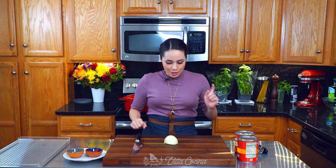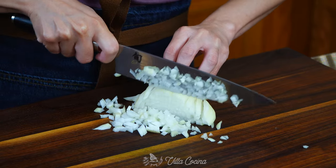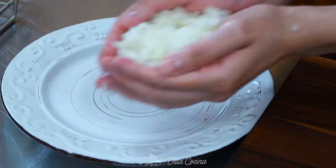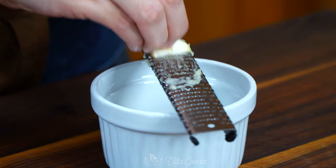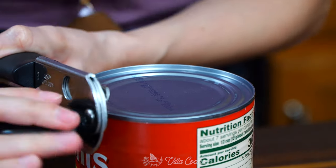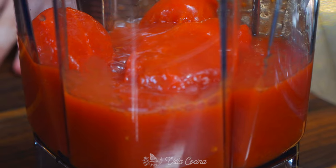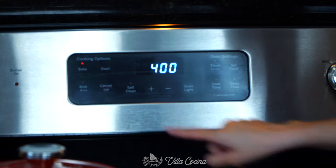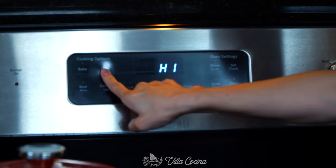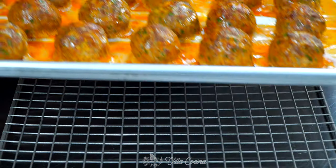The meatballs are baking — let's get started on the sauce. We're going to prep the onion. Finely dice half of a medium white onion and set aside. Also grate four garlic cloves. For this marinara sauce, we will be using 56 ounces of canned whole peeled tomatoes. Transfer to a blender and then puree until smooth. Three minutes before the 15-minute mark, turn the broiler on and set on high. This way they develop some browning on the surface.